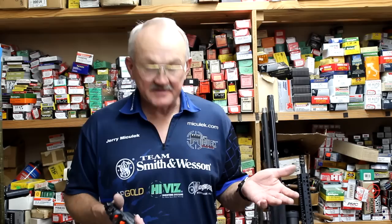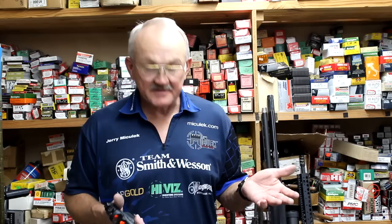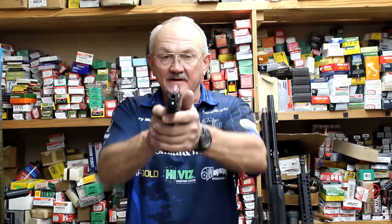I'm going to stand pretty much square to the target. The gun is totally empty. What I try to do is keep my face flat to the target and bring the firearm up to my dominant eye. You'll notice my hands look the same on this M&P.